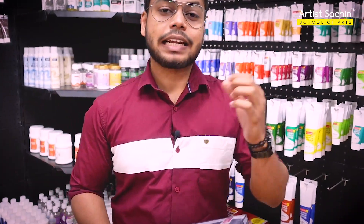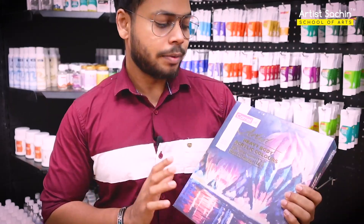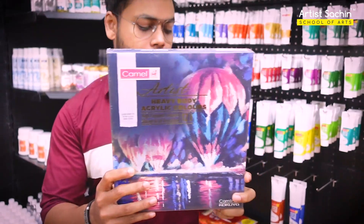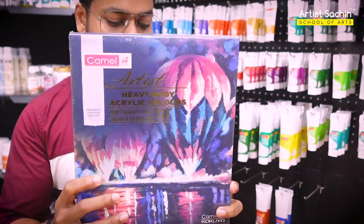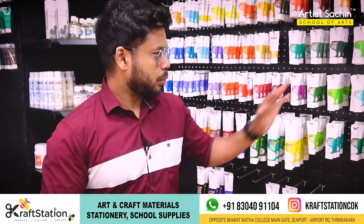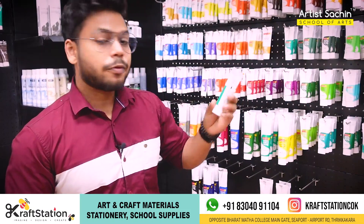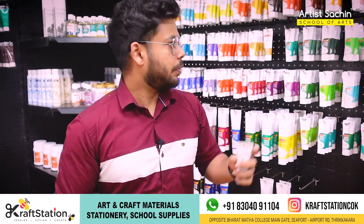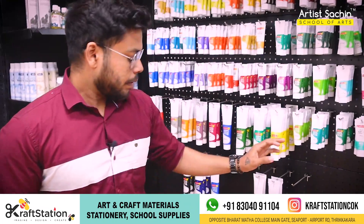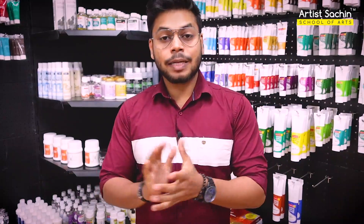That is what I have done with acrylic paint — it is very bright. It has different sizes. There is a range in 40 ml, a range of 120 ml, and a range at 220 Rp. We also have a package available to you. This is an informative overview of the Camel brand for acrylic paints.